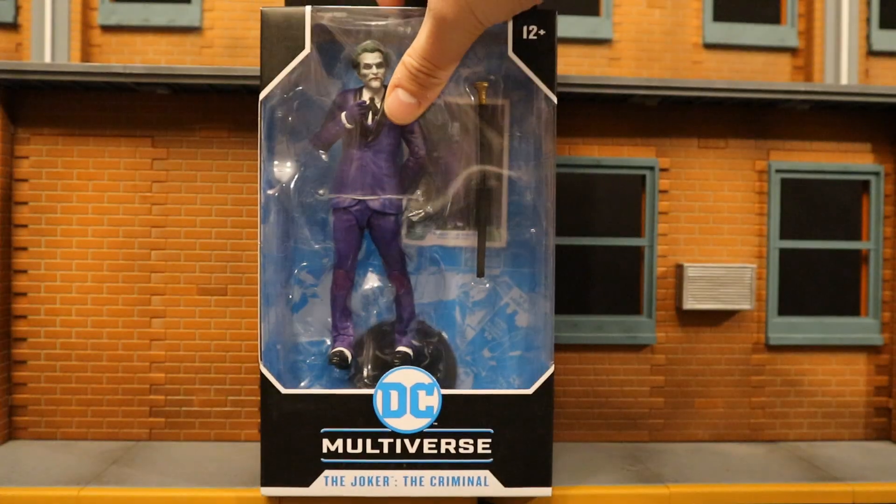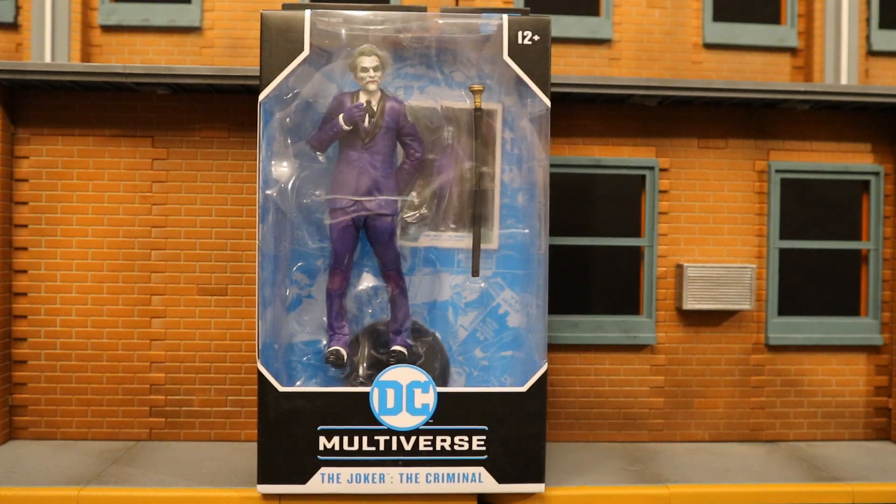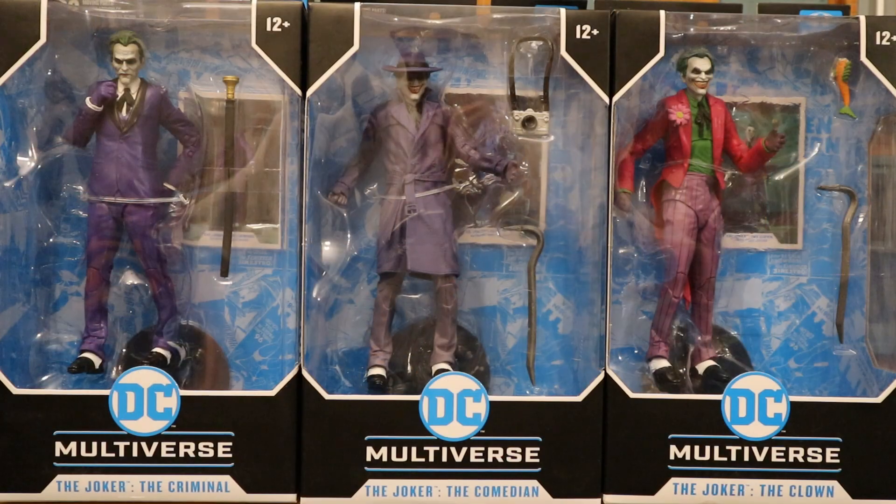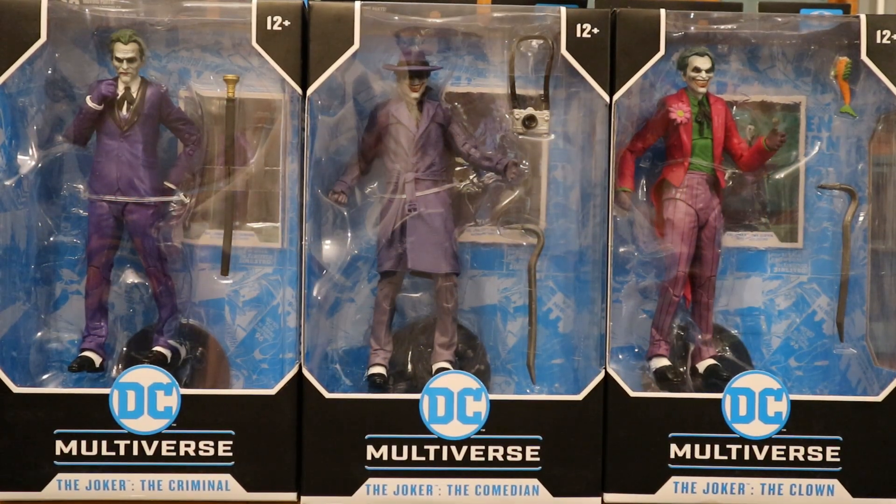With no further ado, let's open them up. I ended up getting two of these figures - one to open and enjoy, and one to keep unopened in my complete six and seven inch Batman-related unopened action figure collection. Here are all three of the different Three Jokers figures: the Criminal, the Comedian, and the Clown.